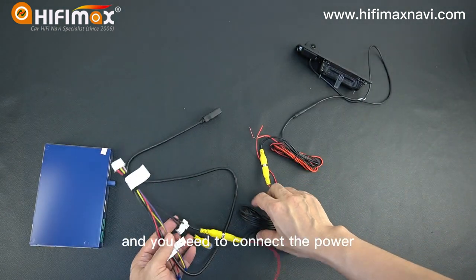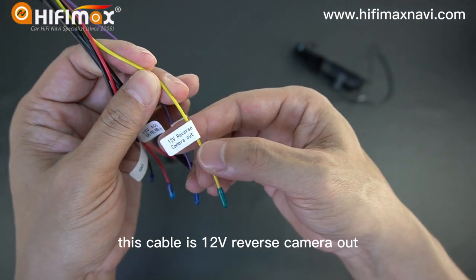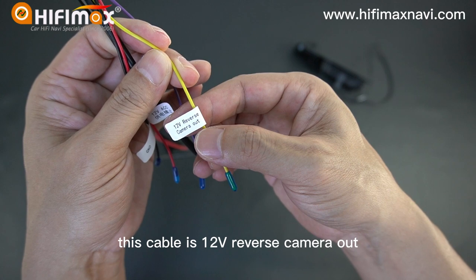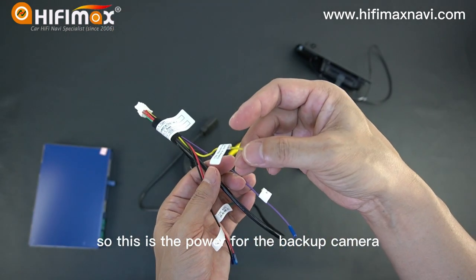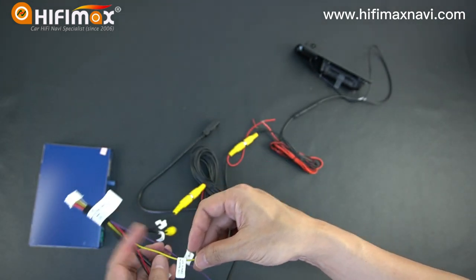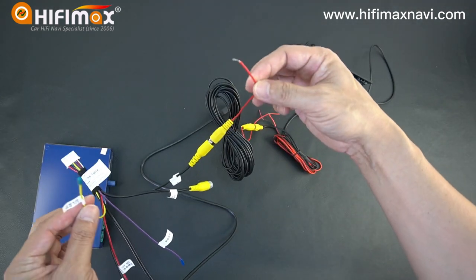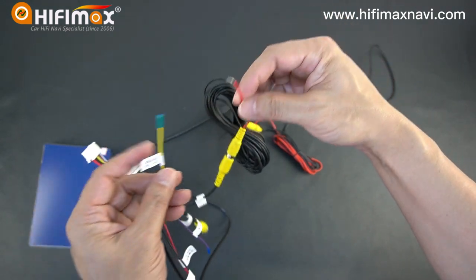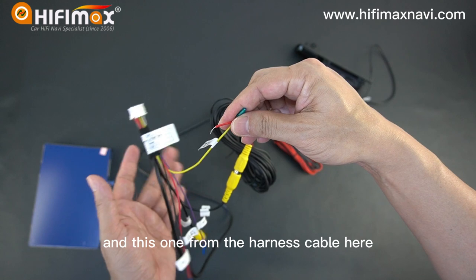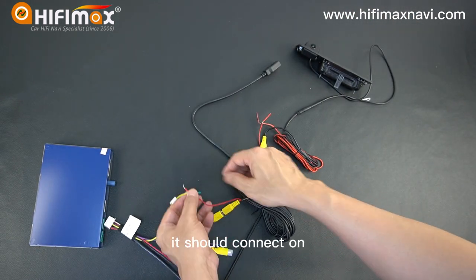And you need to connect the power. This cable is labeled reverse camera out. So this is the power for the backup camera — we connect this cable from the video cable to this one from the harness here. This is the power for the backup camera; we should connect them.